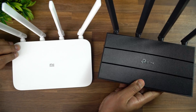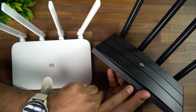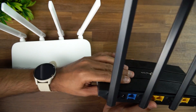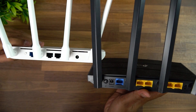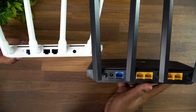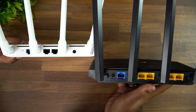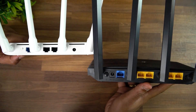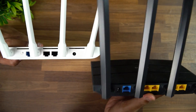The TP-Link also has a pretty good build quality. It has different LED indicators, while the Mi Router has only two. On the ports side, the Mi Router 4A has just two LAN ports while the TP-Link Archer C6 has four LAN ports — quite useful if you want to connect multiple wired devices. Otherwise the configuration is pretty similar.